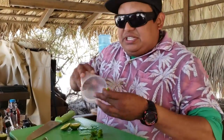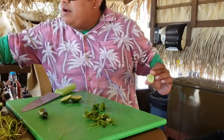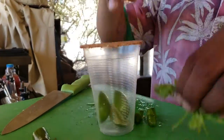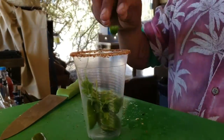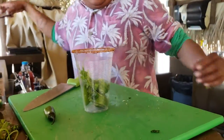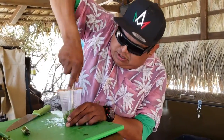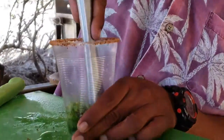We put a ring of tajin — tajin is three different kinds of chili with sour and lime. We put everything inside and mash it all together. You can smell the cilantro muddling.